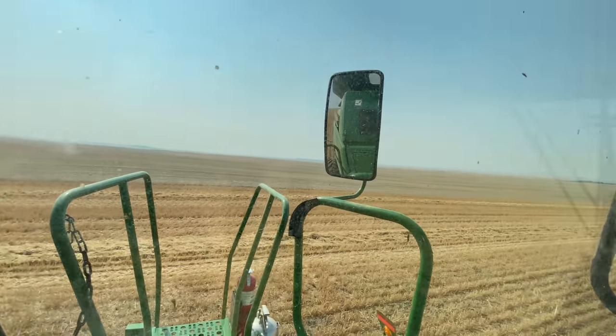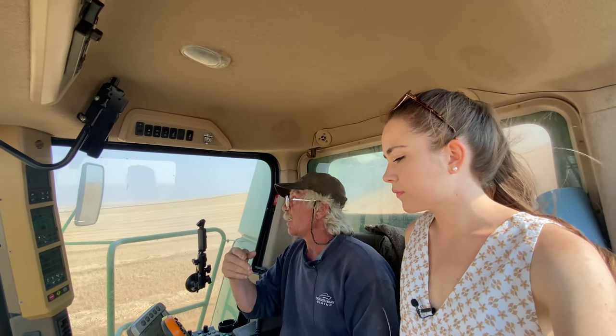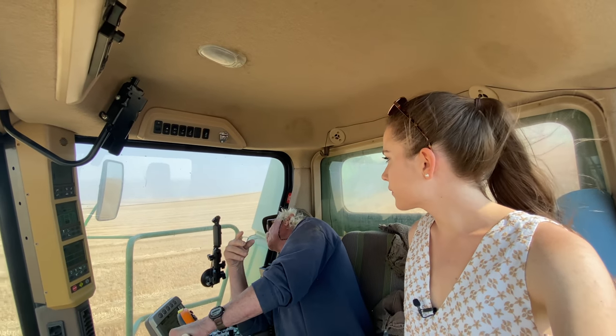The grain tank holds 300 bushels. When this tells you it's full, you can lean back over here and check the window. But if you're on a tilty thing, Kate, you can't use that window because you're looking at this side — the grain's going to be more built up on this side. You got to get way down to look. I like to see the back tires too, in case a tire falls off or something.